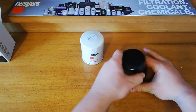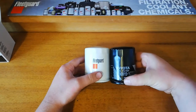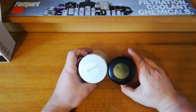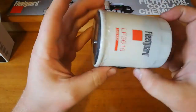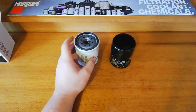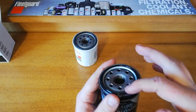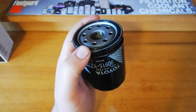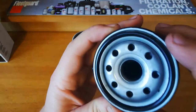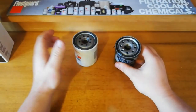Size-wise they look pretty well the same. They look good on the outside. The Fleet Guard comes wrapped in plastic, which is good - that's a nice standard, keeps anything out from getting inside there. The Toyotas come with that too. They also come with the pre-greased gasket - they have a nice white grease on them when you get them, which is good. It helps especially if you're a beginner and you forget you're meant to oil it.